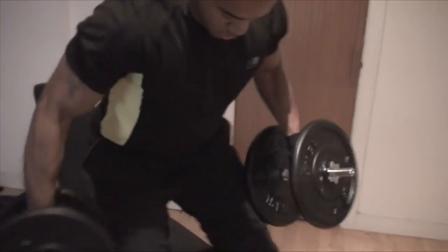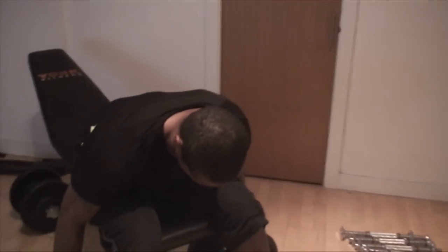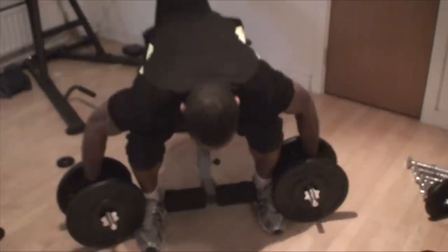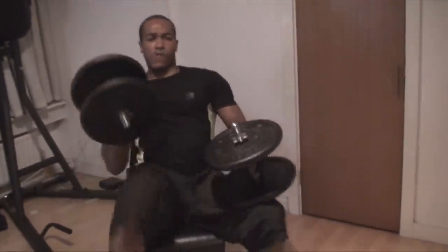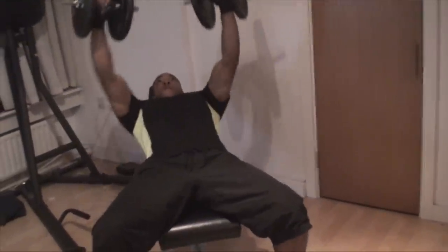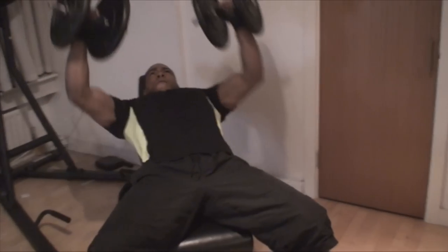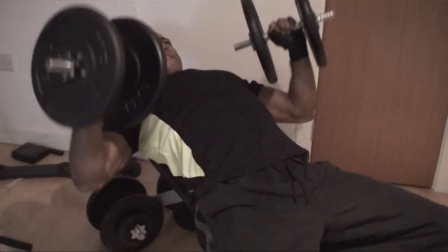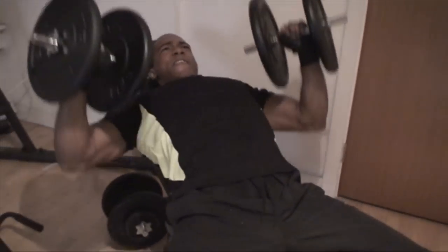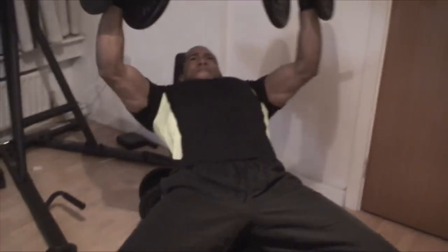Watch the technique for getting the dumbbells into position: lift with the knees, back straight, rest them on the edge of the knees, kick them back into position, and lower yourself in a controlled way — that's the safe way to get into the bench press position. I go down but not too deep to protect the shoulders, and when I push up I go all the way up to engage the triceps, but I don't stress the elbows — we're working muscles here, not joints, so we keep the tension on the muscle throughout.